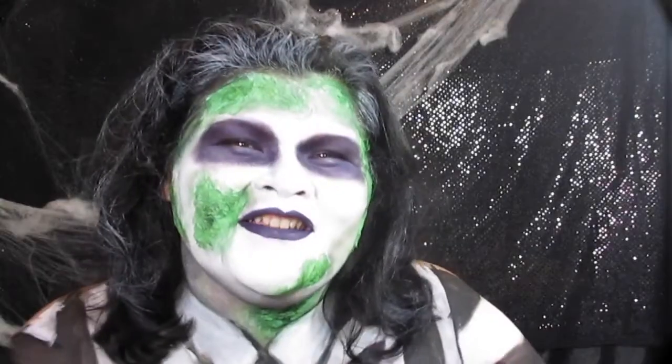I'm the ghost with the most, babe. I've seen The Exorcist about 167 times, and it keeps getting funnier every time I see it! Hey you guys, I'm back with my second Halloween look.